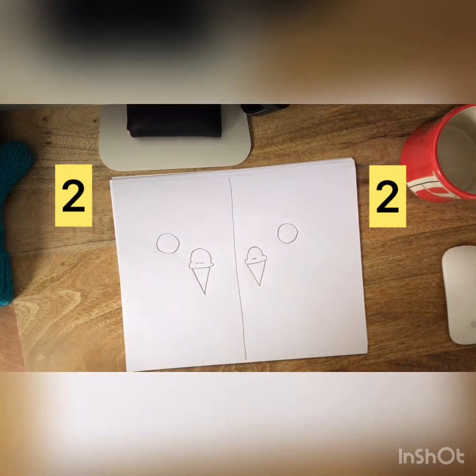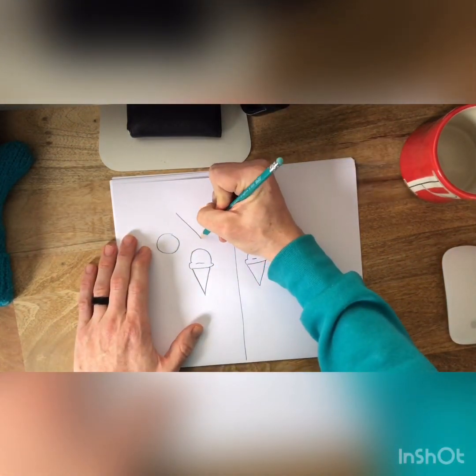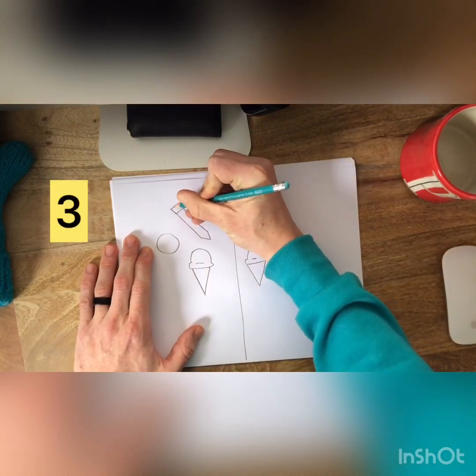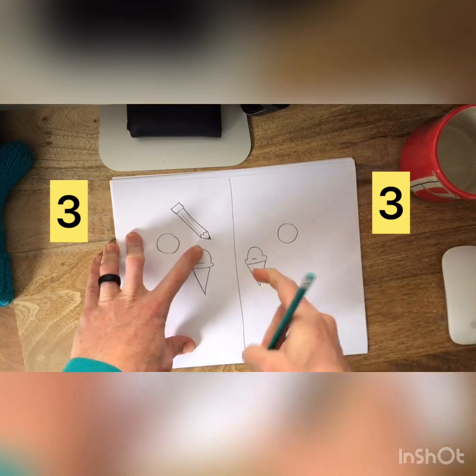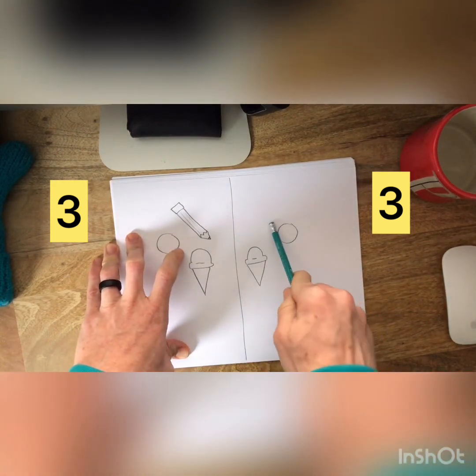Now if I want to make a pencil — remember our ouch lines, nice and sharp — I make a pencil on this side. Then I need to make another pencil on this side.